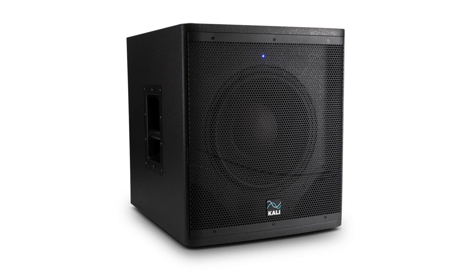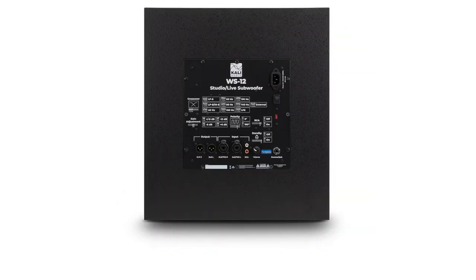Kali makes a dedicated subwoofer that you can plug these speakers into. I haven't tested it yet, but I've been curious about it. It also has DIP switches where you can tell it which speaker you're using, and it knows how to adjust the bass crossover point accordingly.